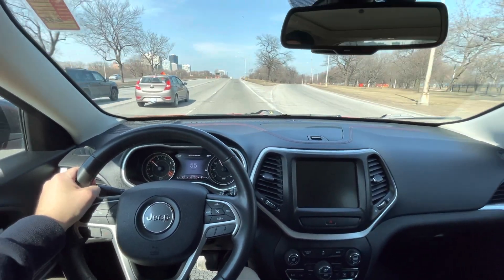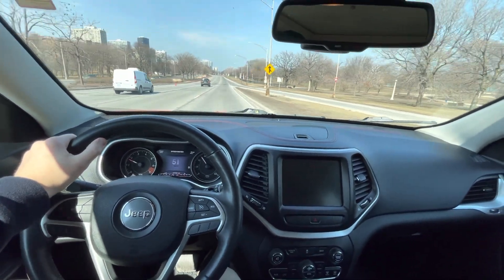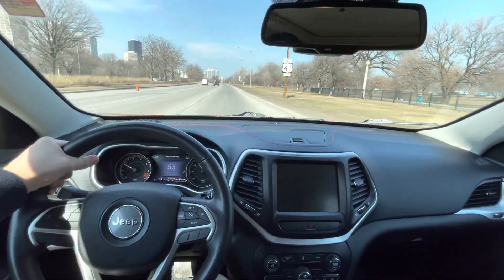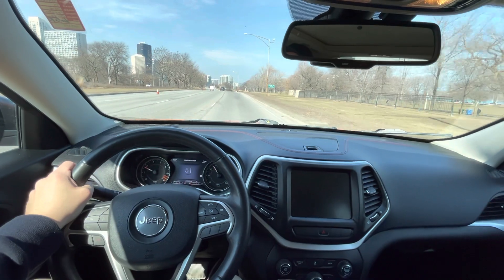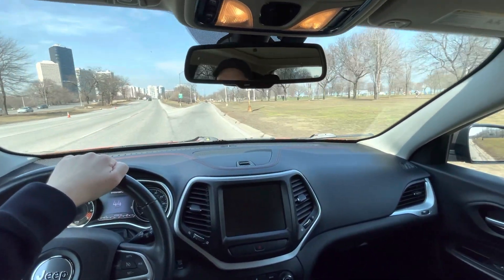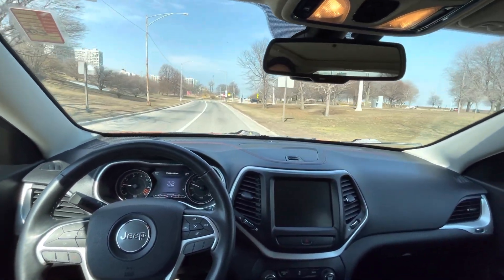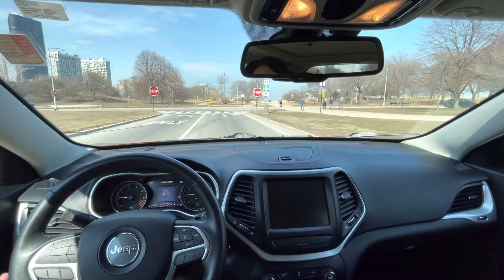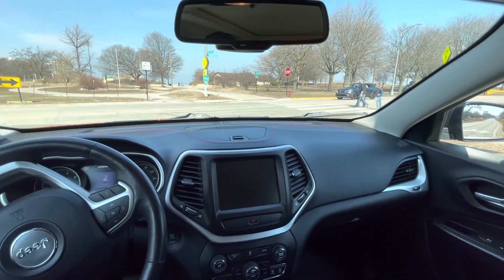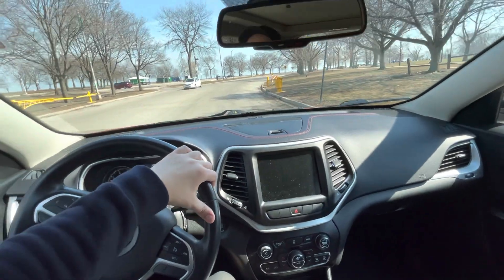In conclusion, would I recommend this? I think if you like Jeeps like the Wrangler and you really wanted a Jeep, this personally — if you live in a city — is the better option. But if you live in the countryside or suburbs, somewhere like Arizona, Utah, or Montana where you have a lot of off-roading trails, then I would say get the Wrangler over this. If you wanted a vehicle more for the occasional road trip and occasional trailing but didn't want to sacrifice comfort, I would honestly say this is a great option.